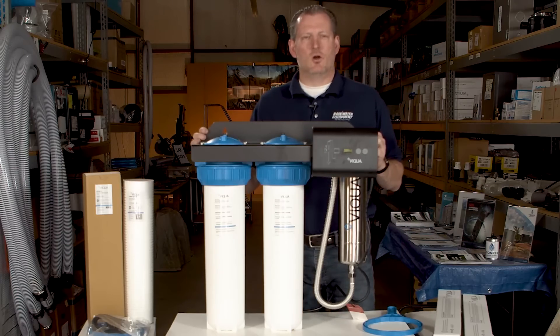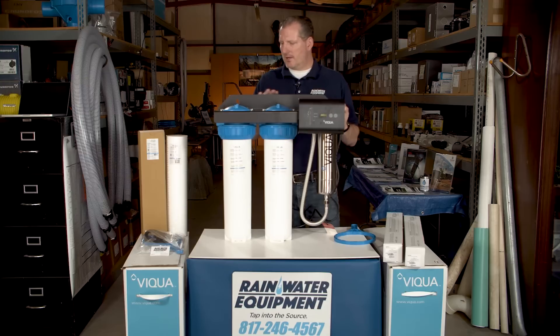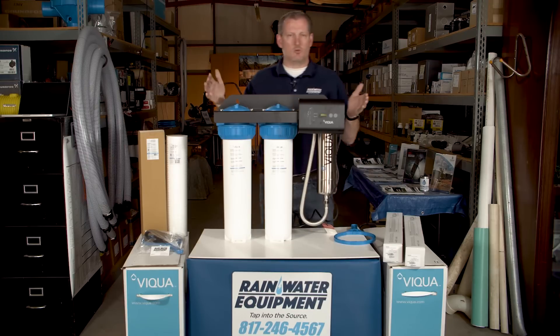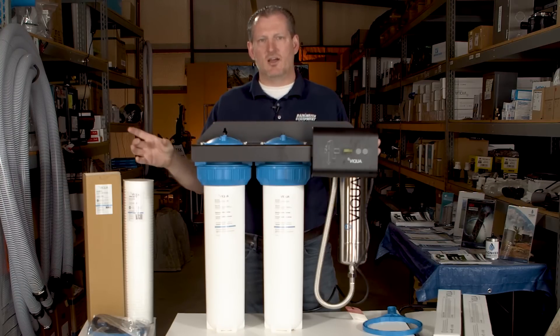These are fantastic with rainwater systems where you need to take water from your roof and make it safe for drinking. They come with a galvanized steel powder coated wall mount bracket, so there's no hassle of having to buy individual filter housings and plumb them into your UV system. It's all ready to go — essentially plug and play. You mount it to the wall using the provided mounting screws, then plumb your three quarter inch inlet on this side and outlet over here.